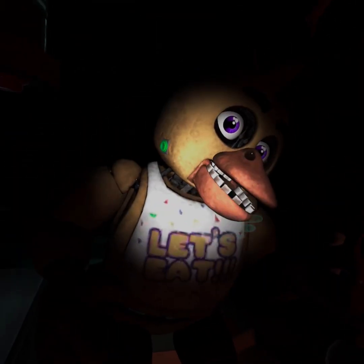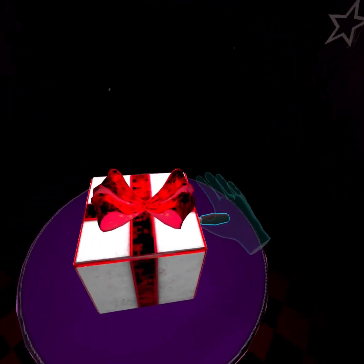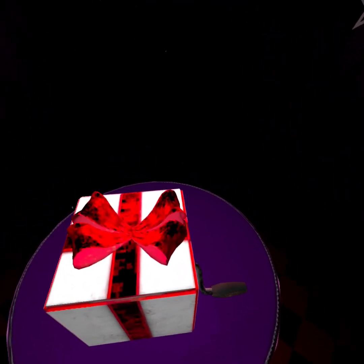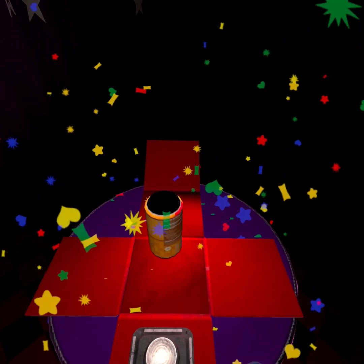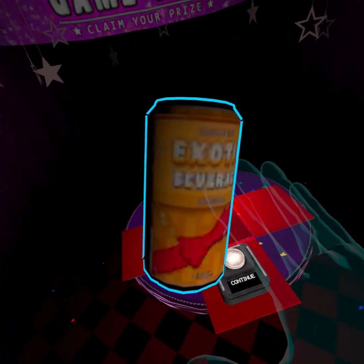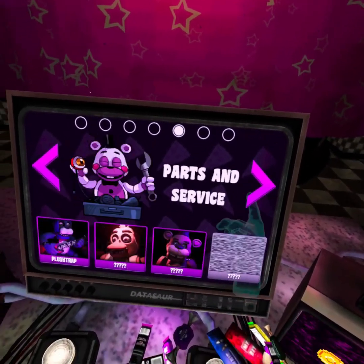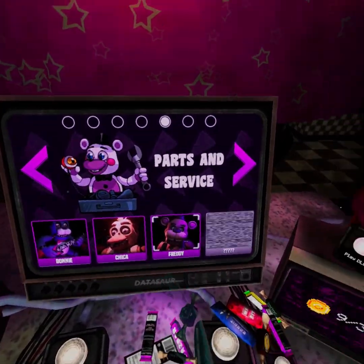See you next time. That was pretty easy. Let's see what I get. What is this? Exotic beverage. That's pretty cool — I was hoping for exotic butter. Let's see which one is next for parts and service. Freddie's next.